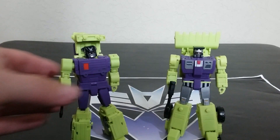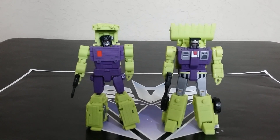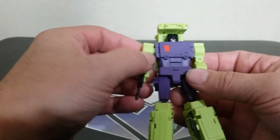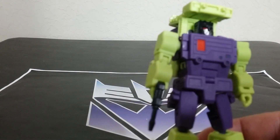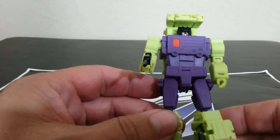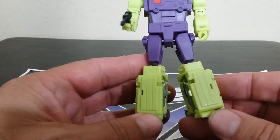They are definitely an upgrade from G1. There are pluses and minuses, so let's start with Mix Master. He looks pretty good overall. On the positives: there's a little bit of paint, and Magic Square is not known for paint — they're known for design and no paint. I was hoping this one would get a good paint job. This is probably as good as it's going to get from Magic Square.